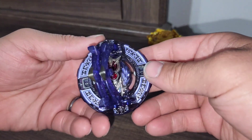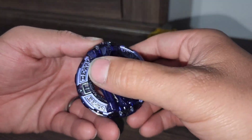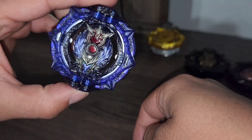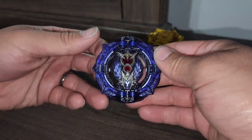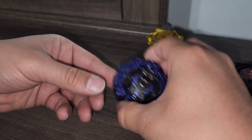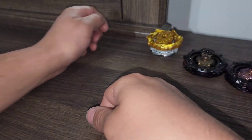And then our blue. This one has some detail here. That's about it for that one.